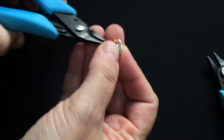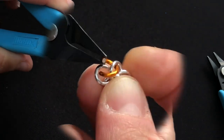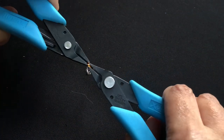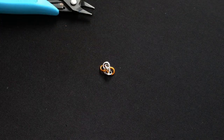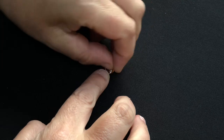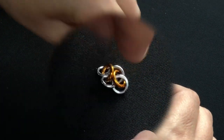Grab your other two — there they are — and put another ring in through one and out through the other. Then take the gold rings and fold them inward — one, two — fold them inwards.